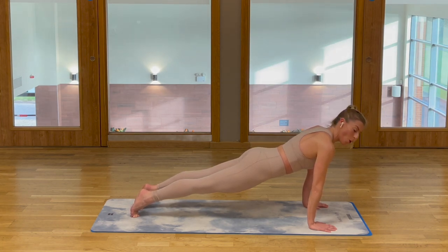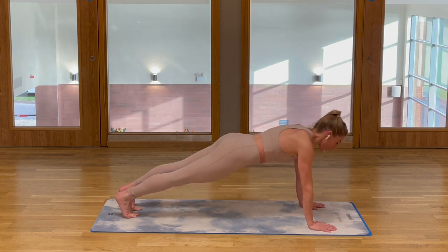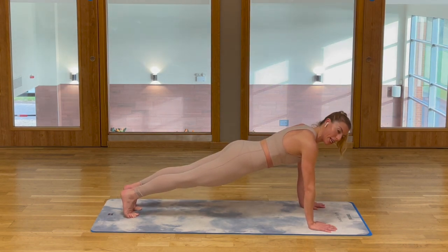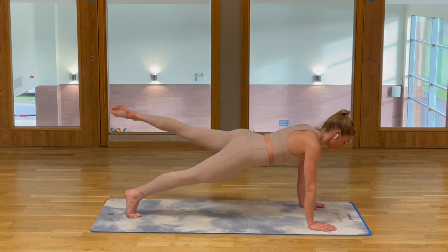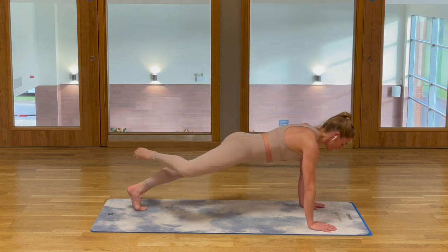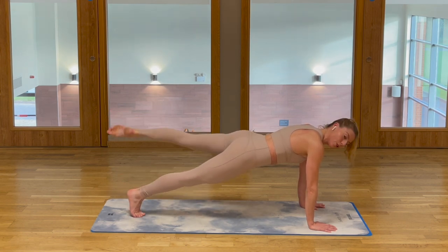Hold it here for four, three, two, one. Then rocking back, we're going to repeat the same action with our lower body. Release and replace. A little touch of the toe to the ankle, but rotating those hips. Use those glutes.